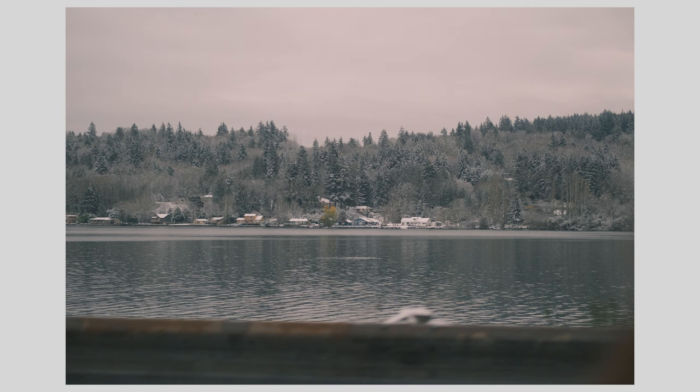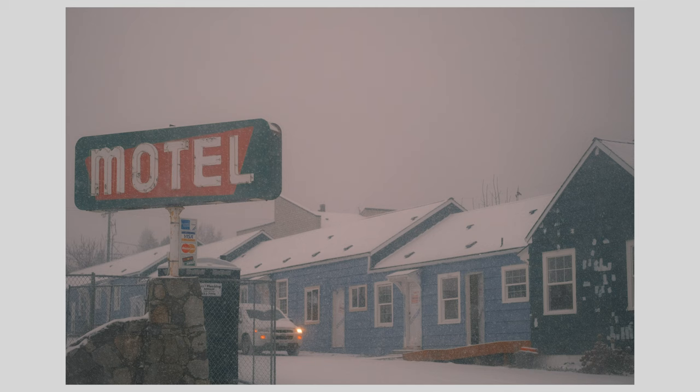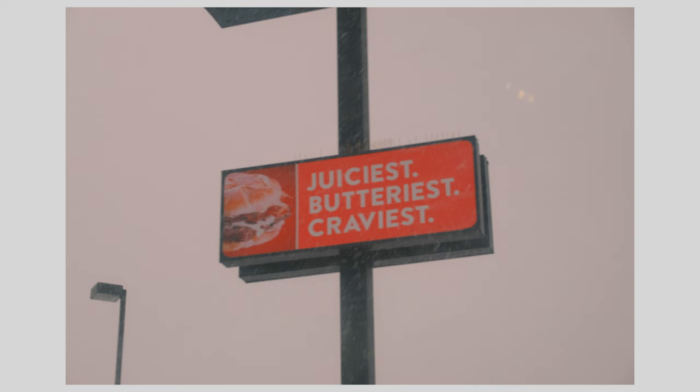These next two shots were also taken with the 50mm F2 lens from Fuji, on a trip to the Olympic Peninsula, which is west of Seattle. These two images were processed using the classic negative film simulation, which really captures the drama of a gray, overcast day. The 50mm focal length on APS-C is really my favorite — it allows me to isolate and capture details in a day-to-day context, really capturing what I'm drawn to.